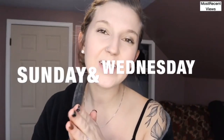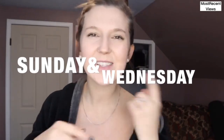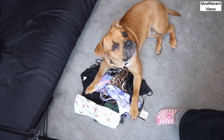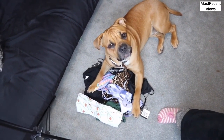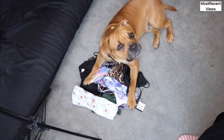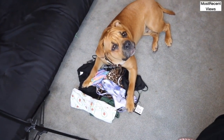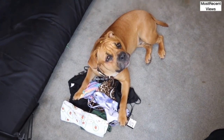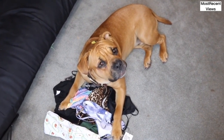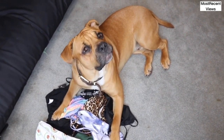I upload new videos every Sunday and Wednesday, so subscribe to my channel so you don't miss anything. What are you doing on my clothes? This is what happens when I leave my clothes for like two seconds while I'm filming — those are mom's clothes that I need to try on for YouTube. Are you trying to ruin my career and make them all hairy and gross? Okay, off. Good talk.